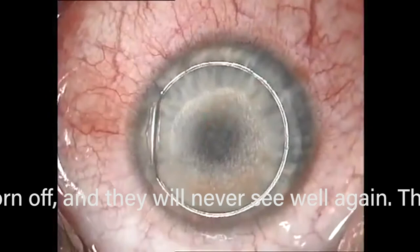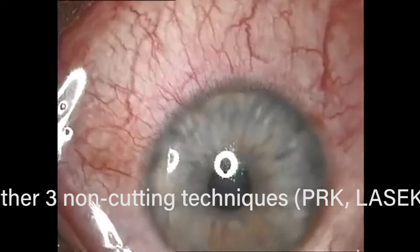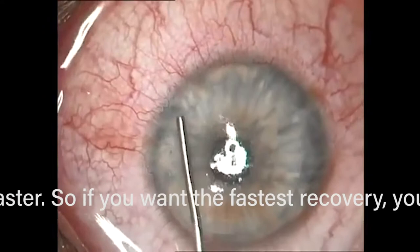If you have enough epithelial cells underneath the flap, you can actually melt the flap, and clearly if you're missing your flap you won't see well. Now it's just irrigating underneath the flap to get rid of any debris — debris under the flap is another issue where you may have to lift the flap again. You could also have inflammation under the flap. Every complication you can have with the metal flap you can basically have with the laser flap, although the incidence of complications is less.